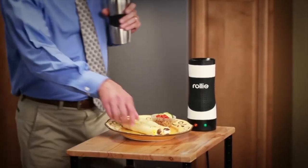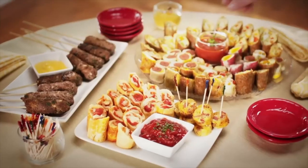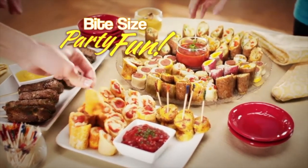And because of their round shape, you can take them for a quick meal on the run, or serve up bite-size party fun!